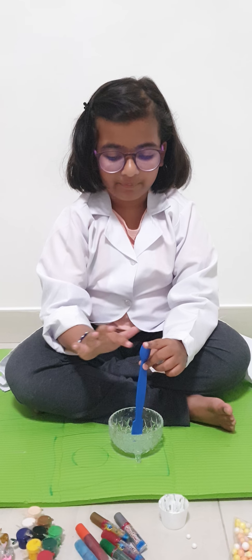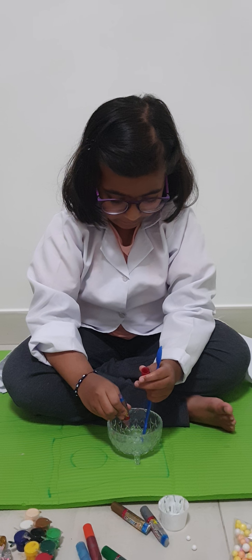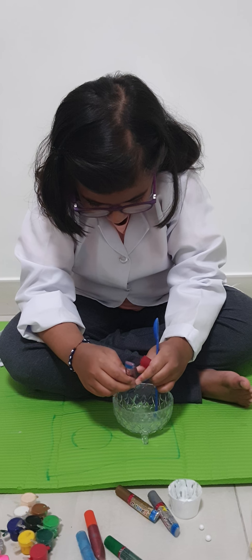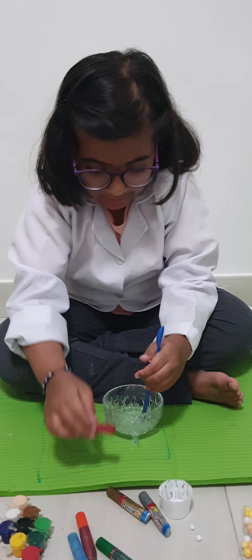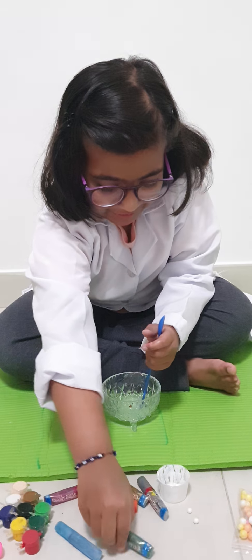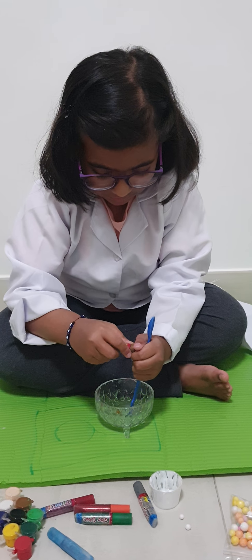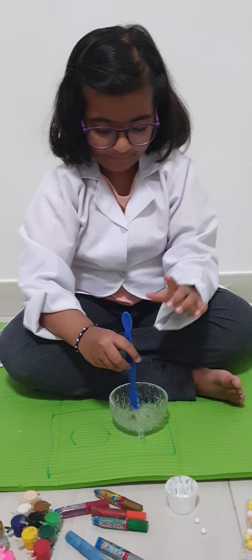Now I'm going to add some colors. My first color will be pink — I'll add a little bit. Now I'm going to add a little bit of orange. I'm going to add almost all of the colors so it will look nice. I'll add two more colors. Now I've stirred and added them all.